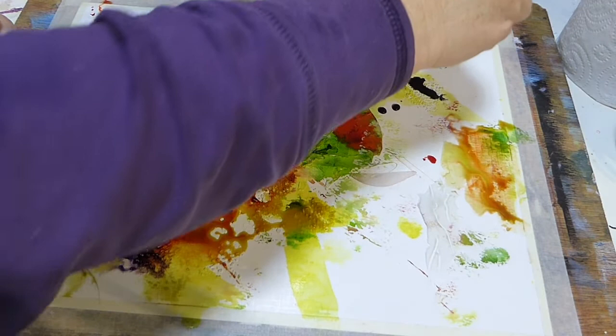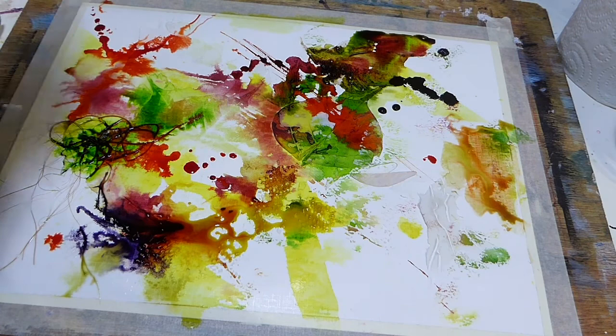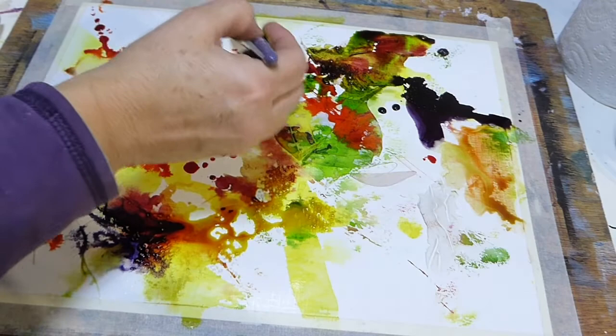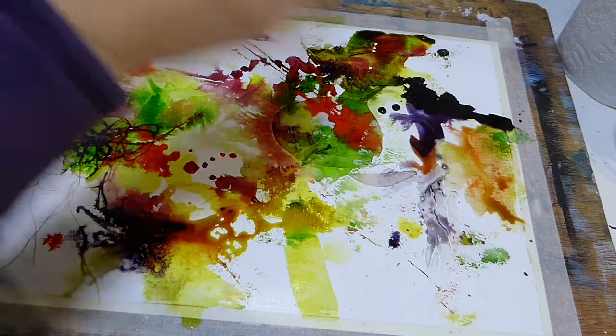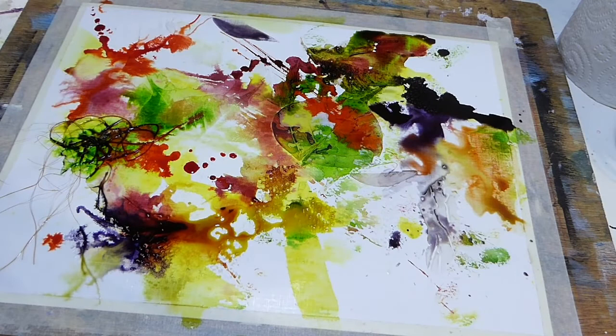I'm just adding some more of the darks around — this is the violet blue. Gosh, the richness of that colour, isn't that fantastic? Here we go, letting it run and dribble a little.